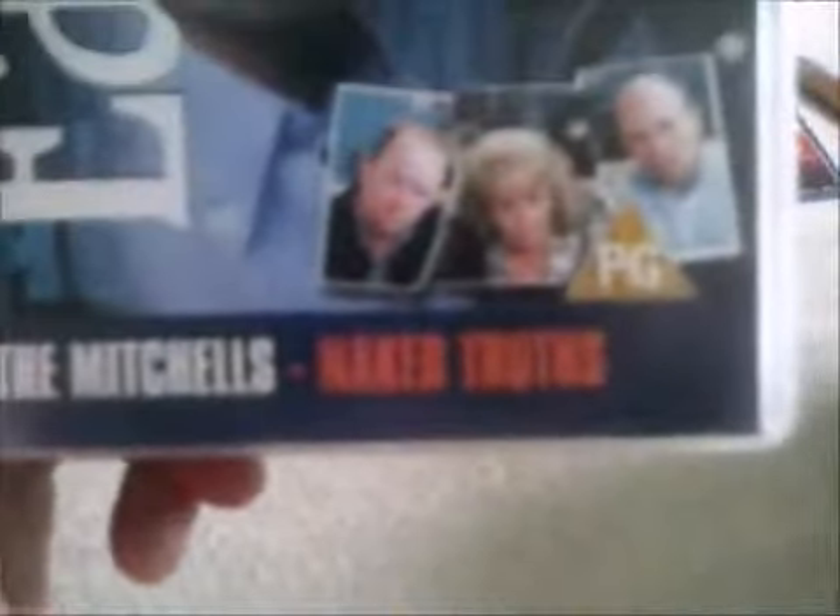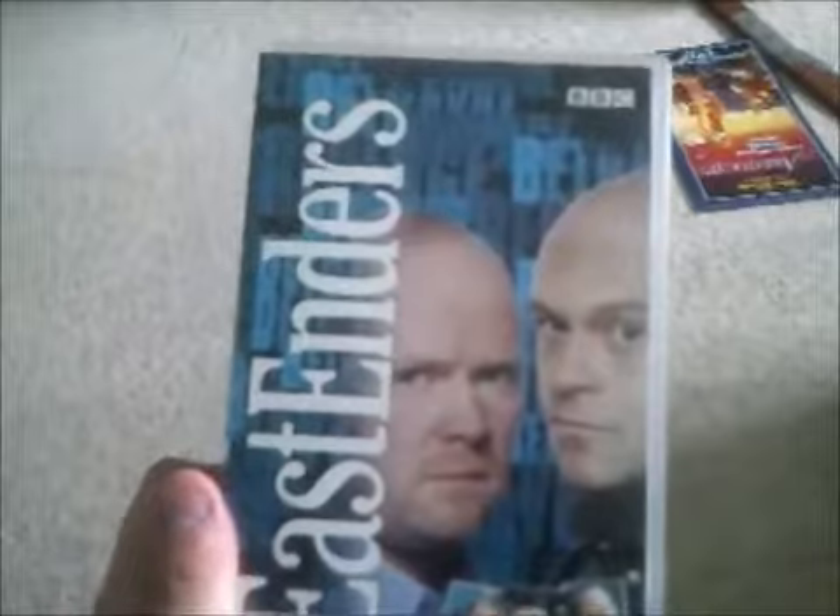Last one now, and it's EastEnders: The Mitchells Naked Truth. Now I know I don't normally watch EastEnders because I don't even like soap operas that much. Here's the side and the back, and here's the tape for EastEnders.